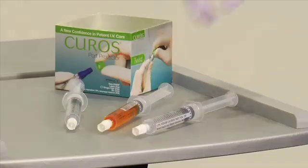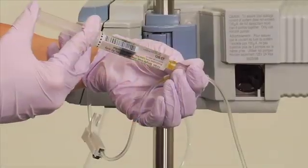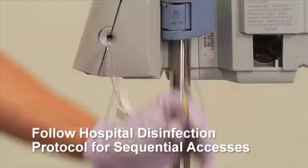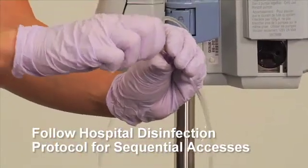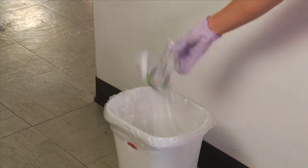If you are performing sequential accesses, such as a saline flush, medication push, or saline flush, please follow your hospital's disinfection protocol for sequential accesses. When IV sets or needleless connectors are removed and discarded, Curoz caps should be discarded along with them in compliance with hospital protocols.